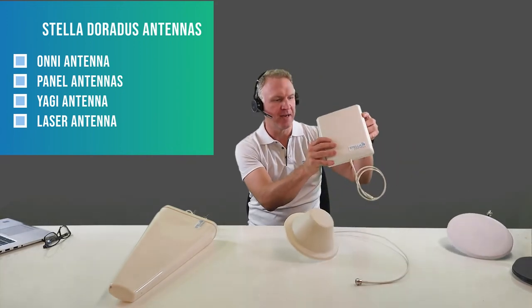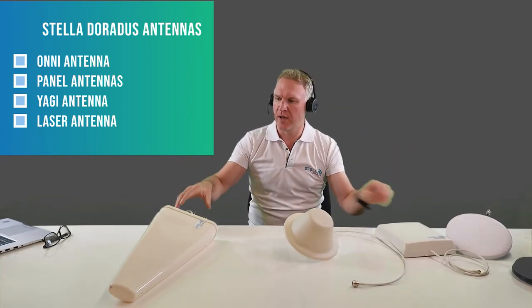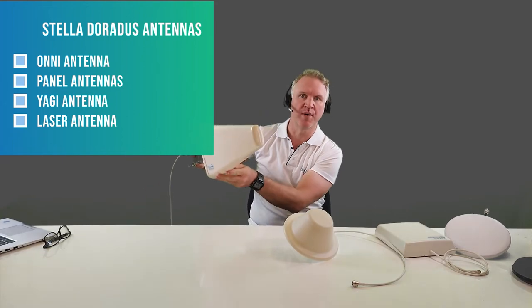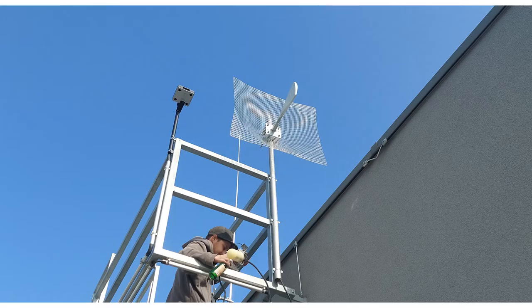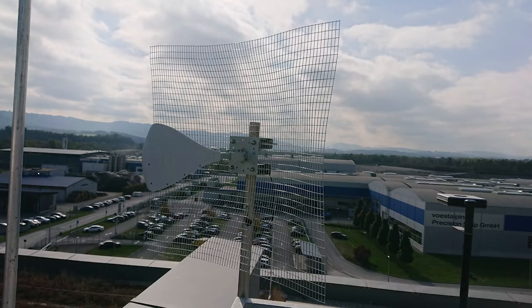So I have some of our antennas here in front of me — omni antennas here to more directional antennas here. This is a panel antenna to a Yagi antenna here, which is even more directional, and we'll also discuss our new laser antenna which is a super high gain narrow beam antenna.